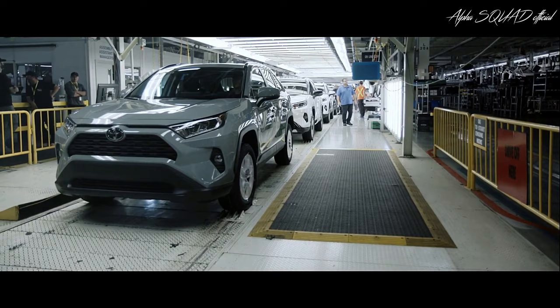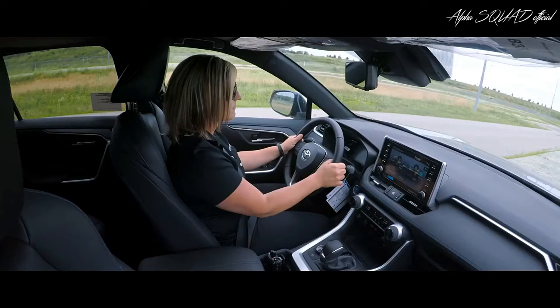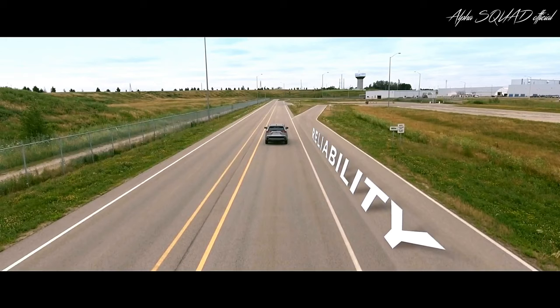Once it passes this final check, RAV4 is driven off the assembly line, with some vehicles even heading onto the test track, where they undergo noise, vibration, and harshness testing and more driving tests to ensure quality, durability, and reliability, just like all Toyota models.